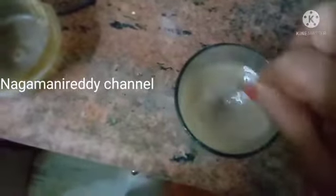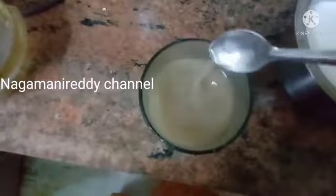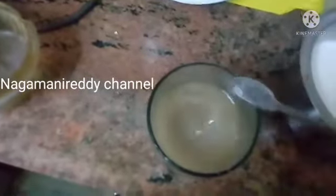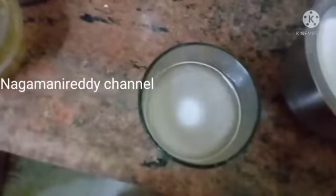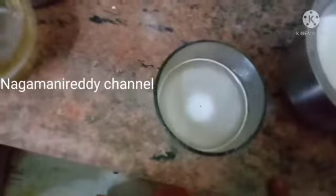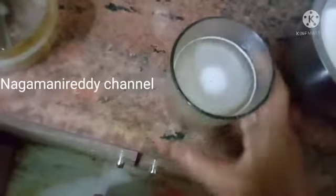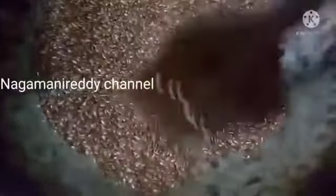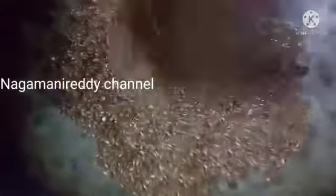Now we are looking at flax seeds. This is the breakfast time of flax seeds — you can enjoy this at breakfast time.